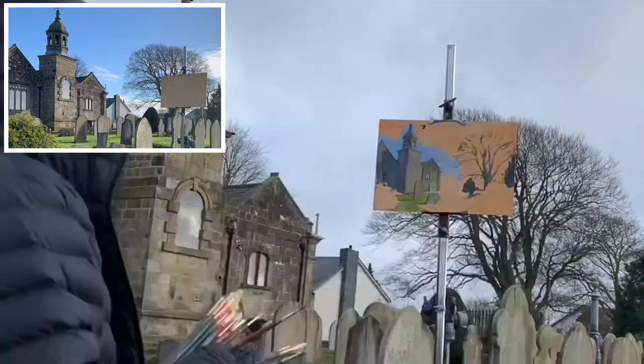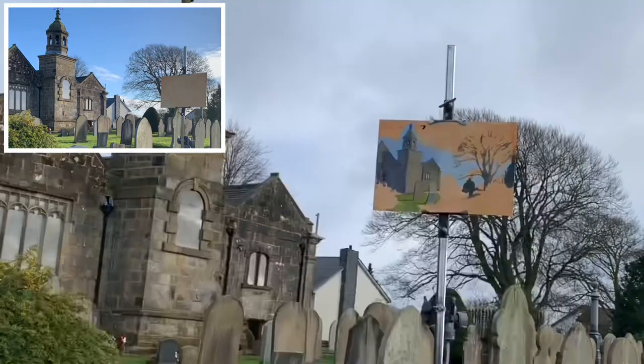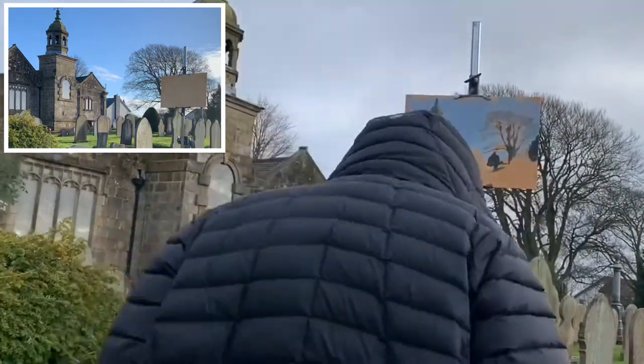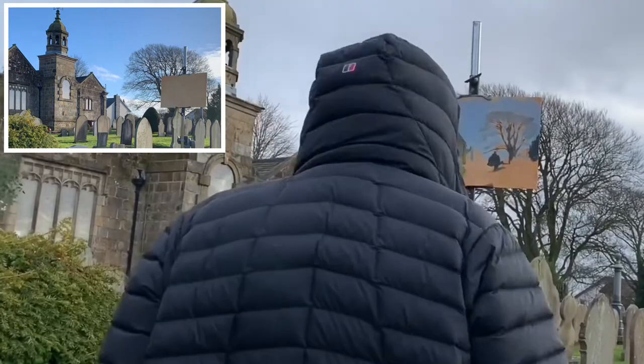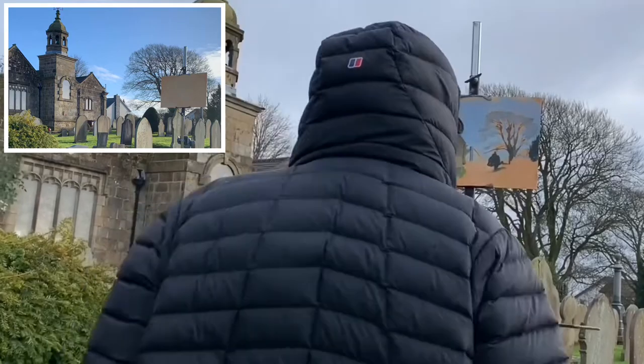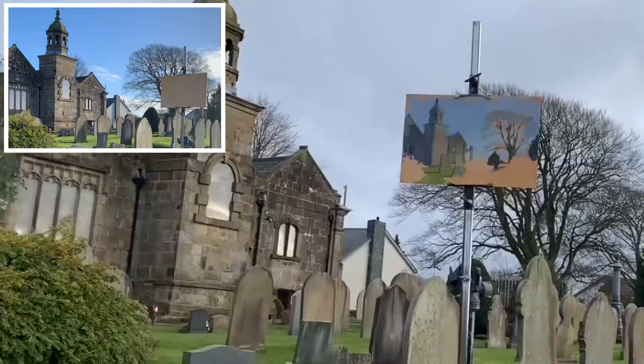It was really nice because the light was just hitting the church on the front and then casting these nice shadows onto the left-hand side. All the headstones were casting these long shadows with the winter sun, so I wanted to stick with that.